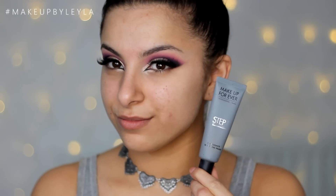Next I'm going to be getting started on my skin. I'm using the Makeup Forever Step One Smoothing Primer, applying this all over the areas that need some smoothing — I've really been loving this. Then I'm taking some Laura Mercier Silk Cream Foundation in the color Sand Beige, applying this all over my skin and blending it in with the Real Techniques Miracle Complexion Sponge.